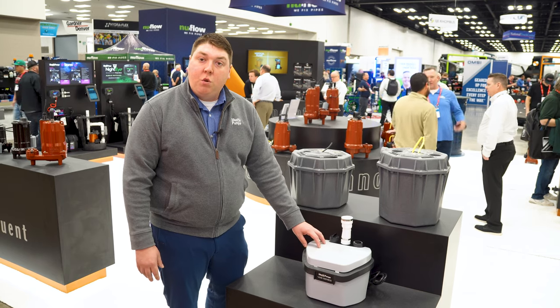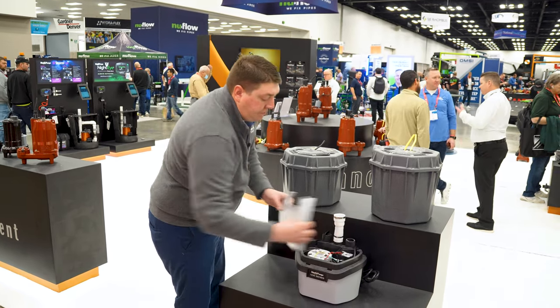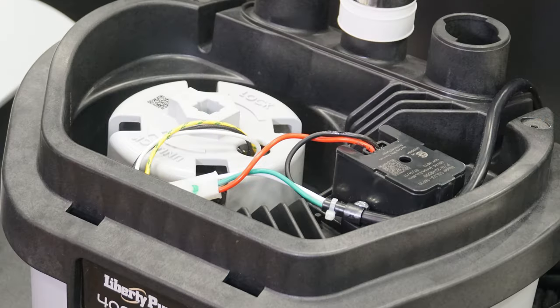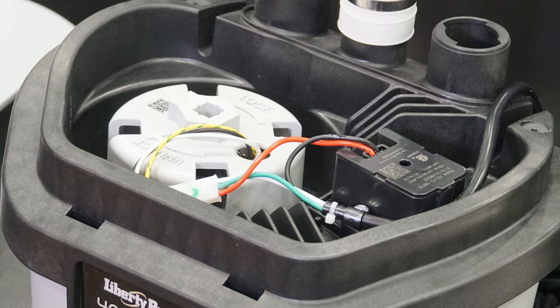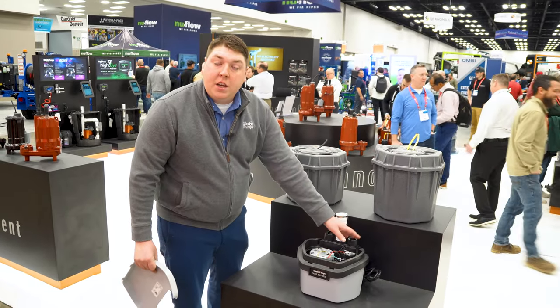It's extremely quiet and it's serviceable. With two screws you're able to access the cover, which gives you access to the motor and the float tree — both of these could be serviced. You have top discharge, with inlet or vent coming through the top.